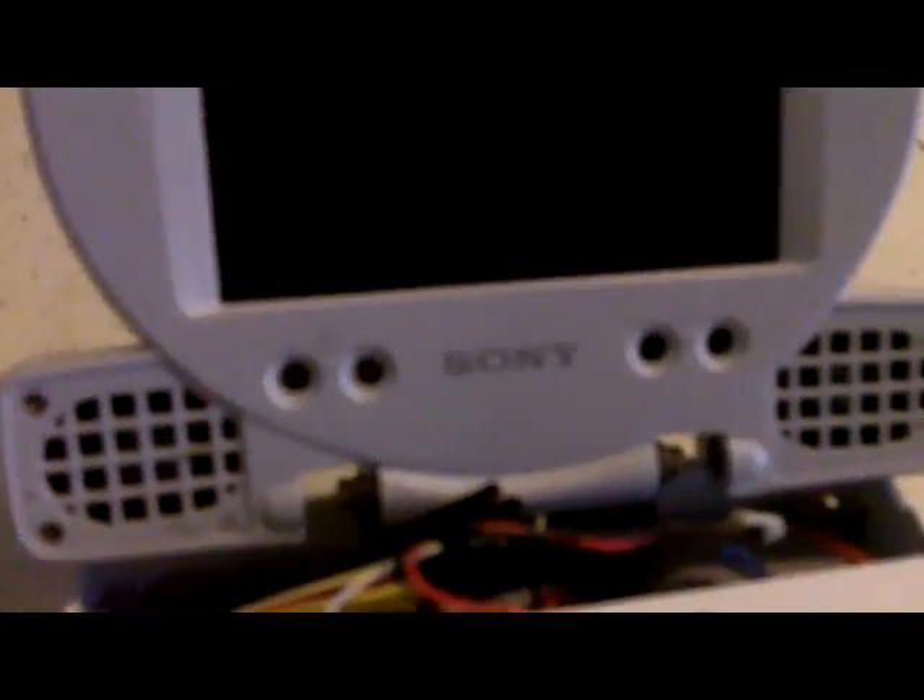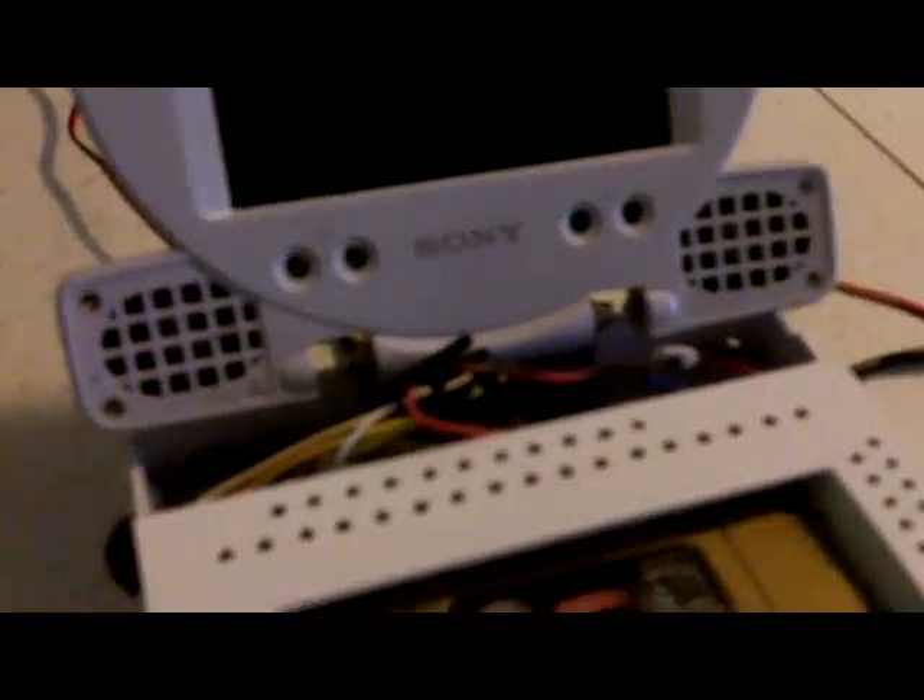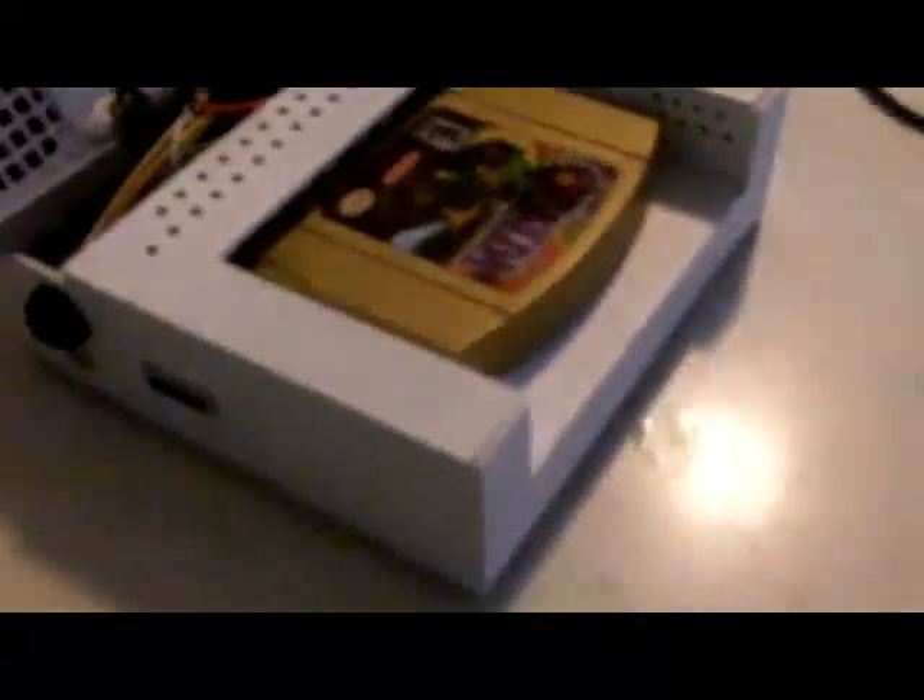Standard PlayStation 1 controls. The buttons are missing — I used them for another project, but I'll get those replaced. There is the AV input jack. It's from a Sony PlayStation 1 screen, and it uses all the PlayStation S-video and composite cables. It's got the reset button and the headphone jack.